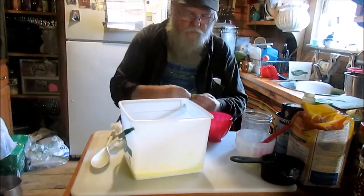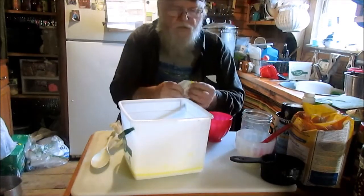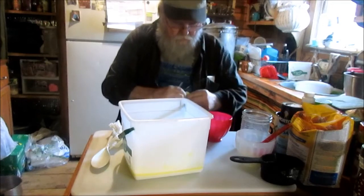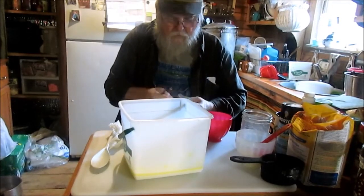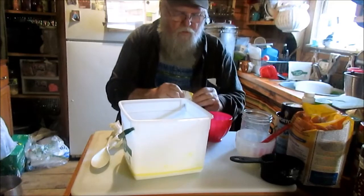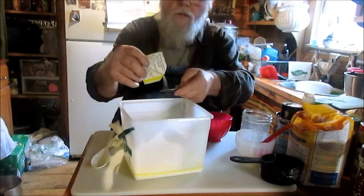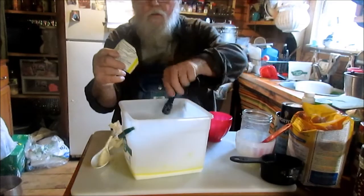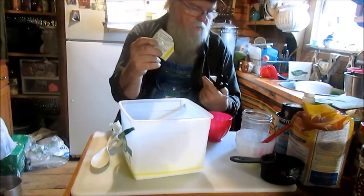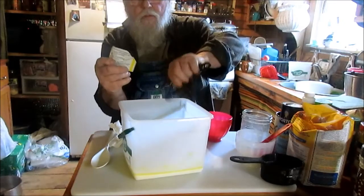I'm gonna put me some yeast in here. I want it to rise and shine — I think I need to eat me some yeast because my rise and shine ain't rising too high these days. I'll get this gum thing open. I'm gonna put about a teaspoon and about a quarter — that's a half, that's a quarter. I could've probably guessed close enough at that. There we go.